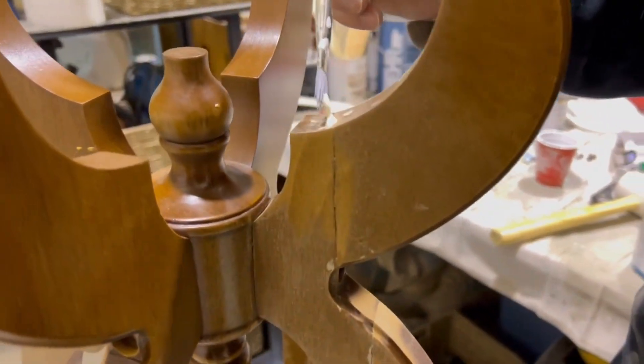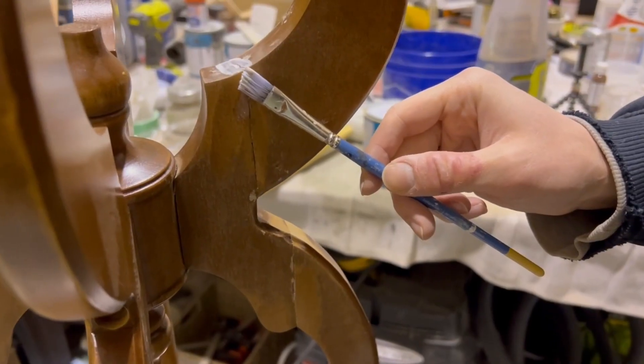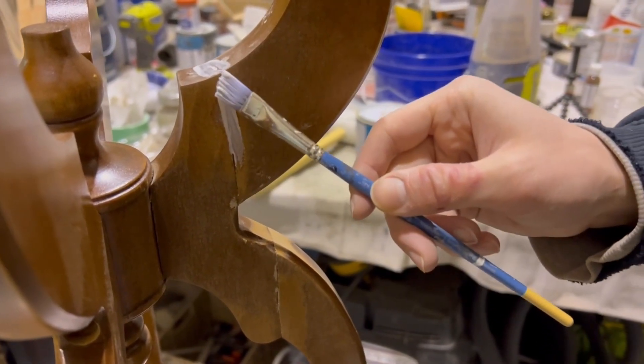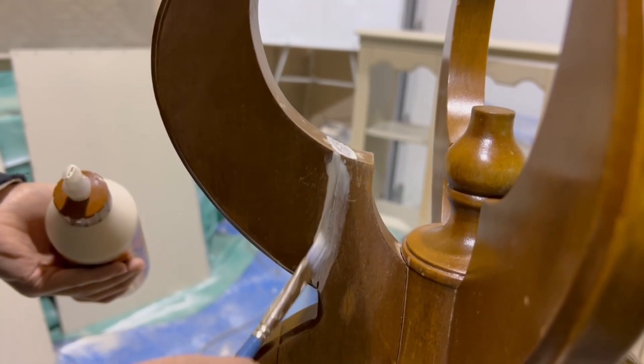Once that was nice and flat, we got a little bit more glue in to make it extra secure. Then we hit the seams again with some water putty.